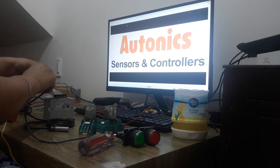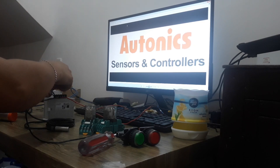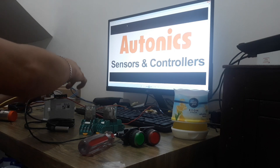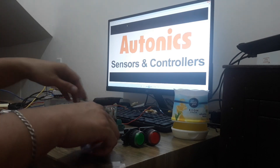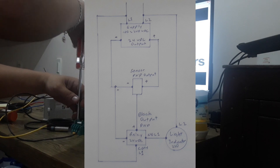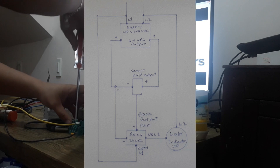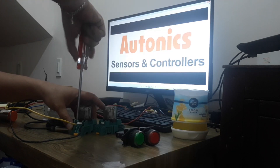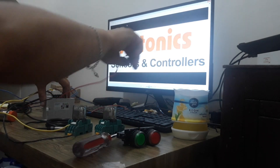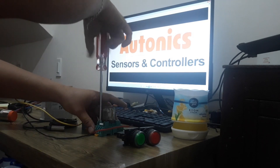So, lalagyan natin yung wire — para ma-extend natin. Lagyan ng electrical tape. So, ito naman yung ilalagyan natin sa positive coil ng relay natin. Positive coil ng relay natin. Ito yung isang positive kanina — i-direct na naman po natin siya sa kabilang relay po natin. Terminal 14 positive.